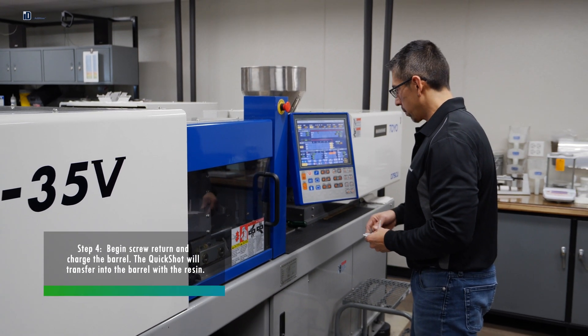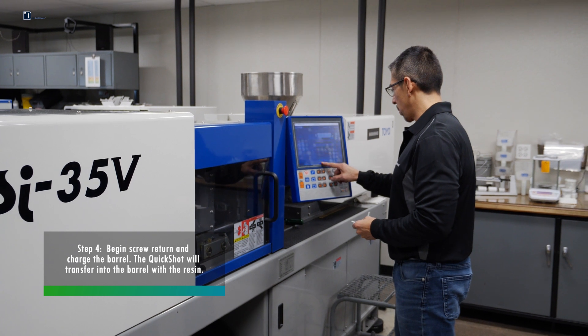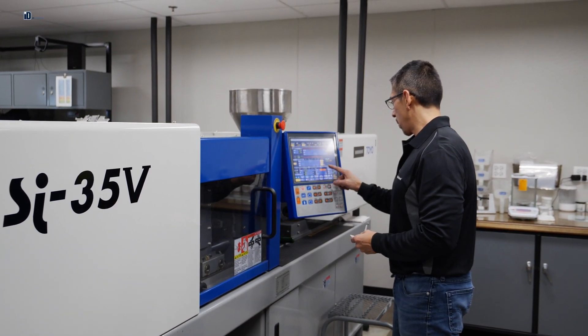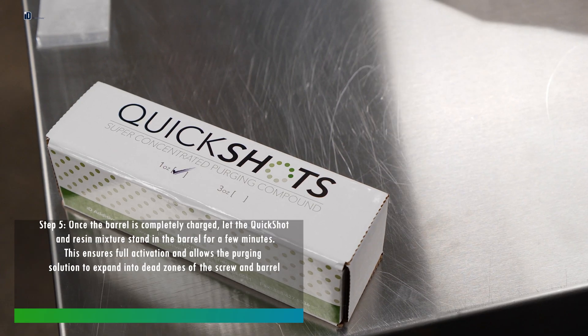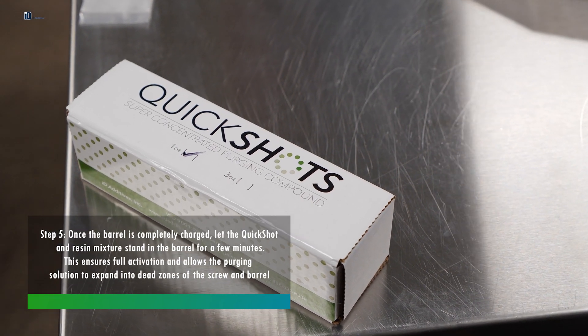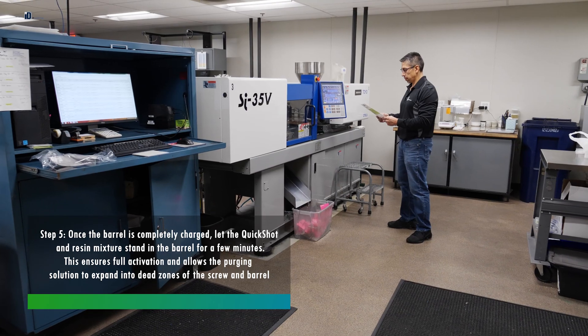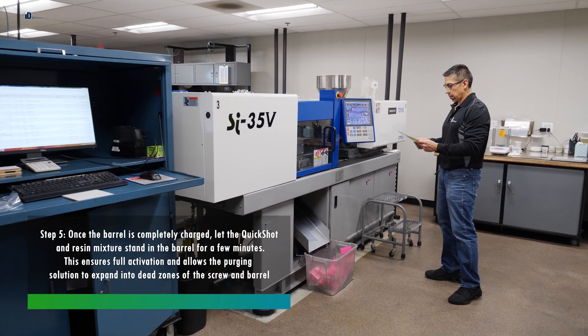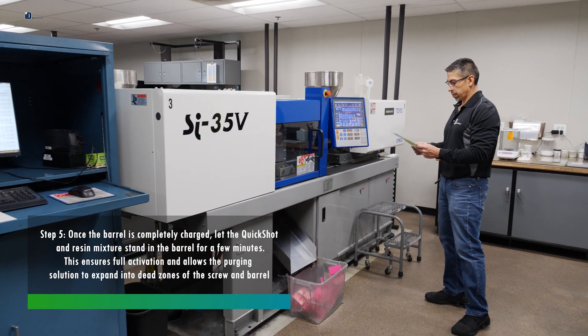Step 4: Begin screw return and charge the barrel. The QuickShot will transfer into the barrel with the resin. Step 5: Once the barrel is completely charged, let the QuickShot and resin mixture stand in the barrel for a few minutes. This ensures full activation and allows the purging solution to expand into dead zones of the screw and barrel.